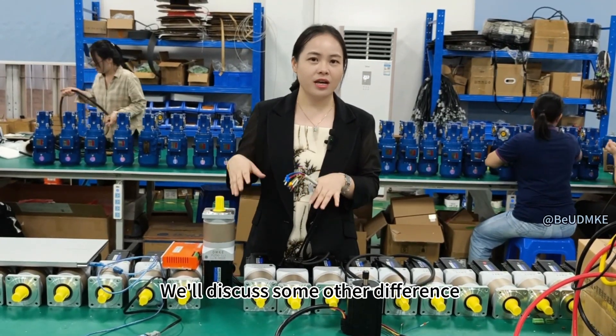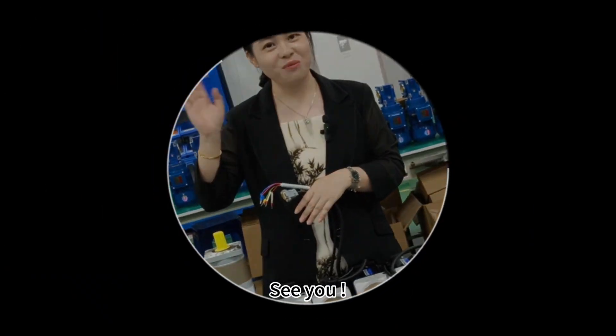Next topic, we will discuss some other differences. See you, bye-bye!